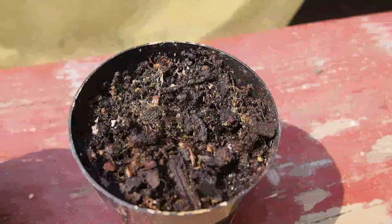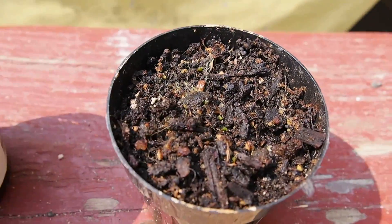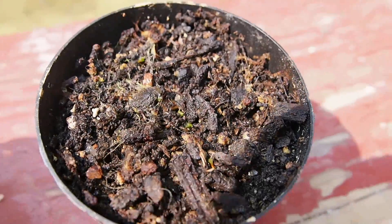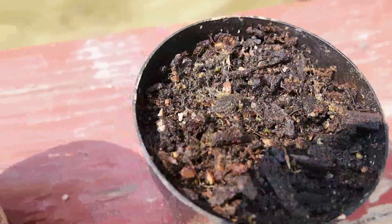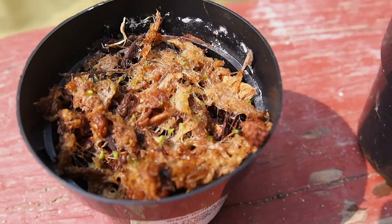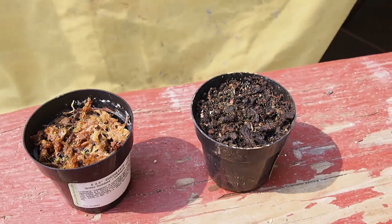Here I have the dirt and, as you can hopefully see, there are small green sprouts from the air plant seeds, and same with the sphagnum moss. So they can both sprout air plants.